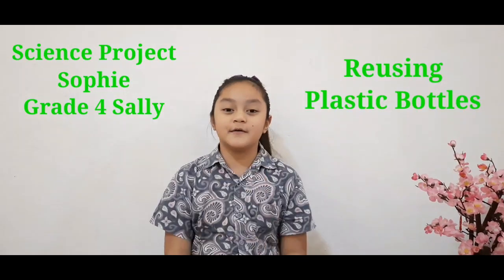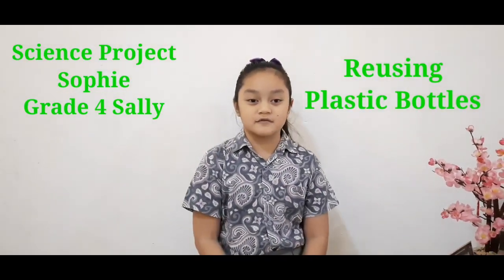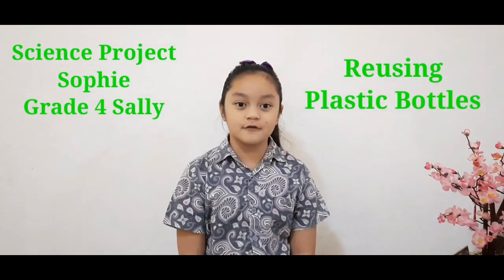Hello, my name is Sophie. I am from Great Versailles Ride. Today, for my science project, I am going to be reusing plastic bottles to grow kankuk, which you will see in the video later.